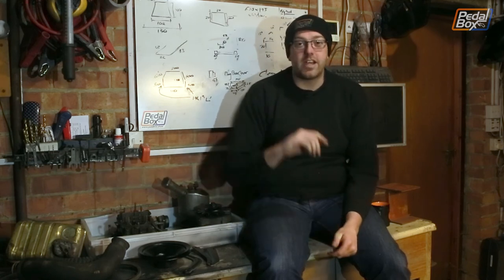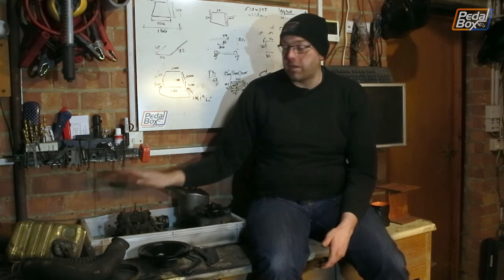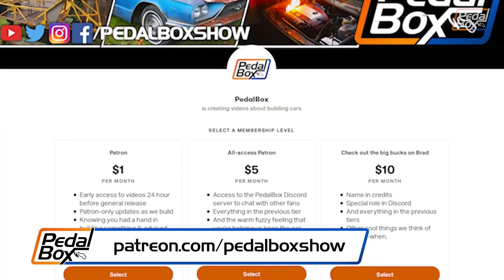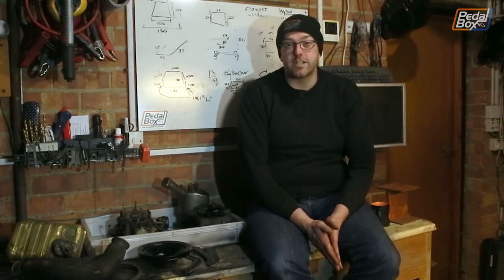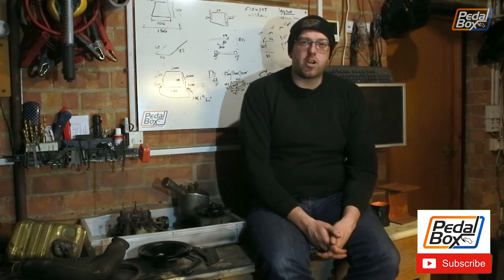We've been plugging away through the wiring to get that ready so next time we can put all of this back together — though that's probably not going to be when we restart it because of the carburettor rebuild. If you want to help support any of the builds you can do so at shop.pedalbox.show. You can also support us at patreon.com/pedalboxshow from as little as a dollar a month, with $5, $10, and $20 levels getting access to the Discord and discounts on merch. And if you haven't already, please do subscribe to the channel — we'll see you next time with more work on the projects.